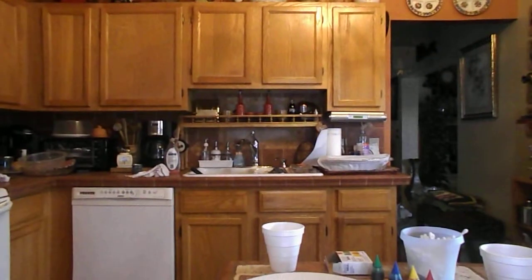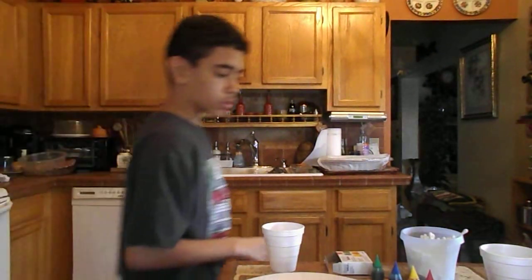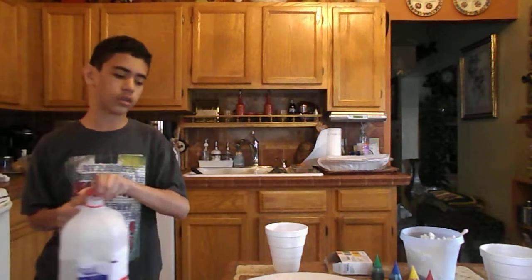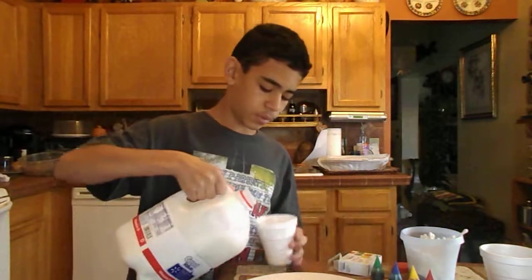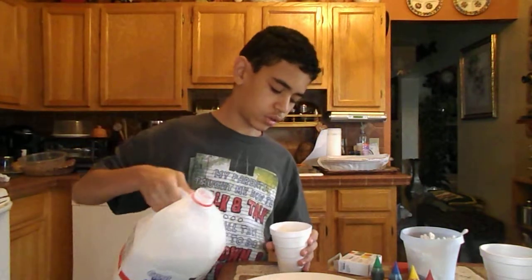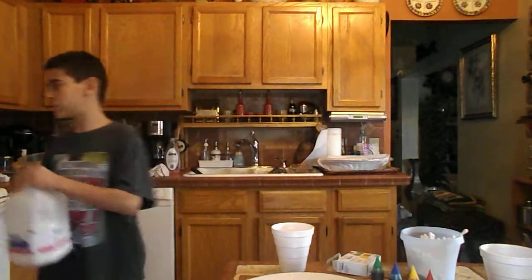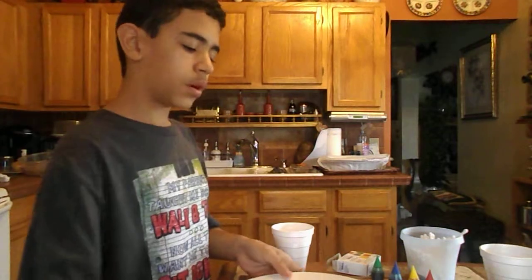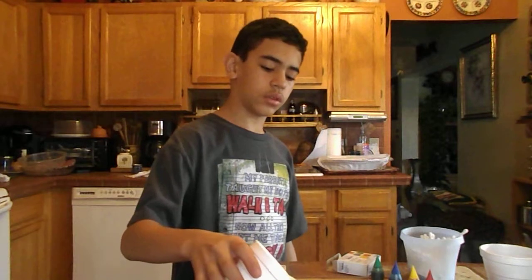We're going to be showing you how this actually works. First of all, you're going to need a cup of milk. I'm filling the cup with the milk, because you can use any type of milk, even probably chopped milk — I'm not sure. We're seeing which type of milk works the best when it comes to this. What you want to do is fill the entire plate with the milk.